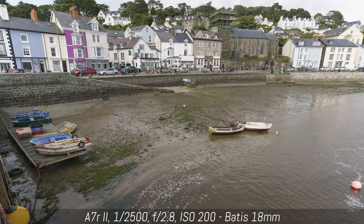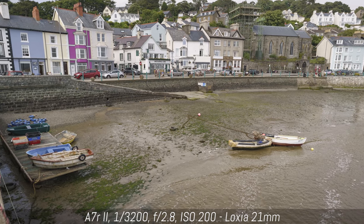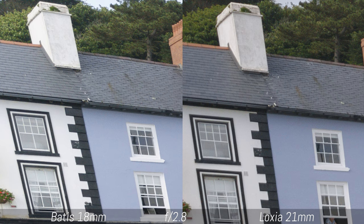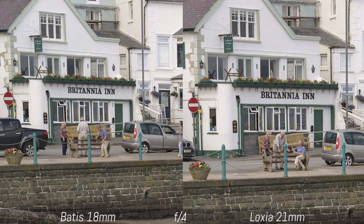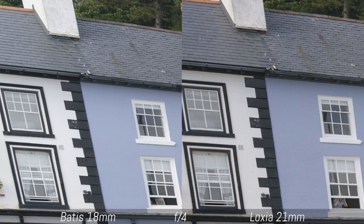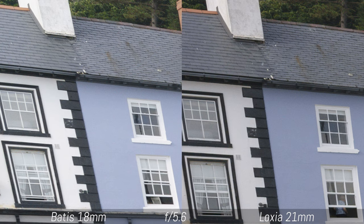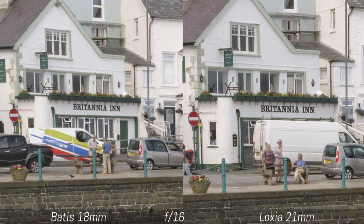The Luxia 21mm is one of my absolute favourite full-frame E-mount lenses, so I was really curious to see how it would perform side by side with the new Batiste. Concerning sharpness at f2.8, the Batiste does better — not a huge difference, but it's there, valid for both center and corners. From f4 performance is very similar, while from f5.6 the Luxia takes the lead. This remains the case up to the smaller apertures, where the Luxia suffers less from diffraction at f16.